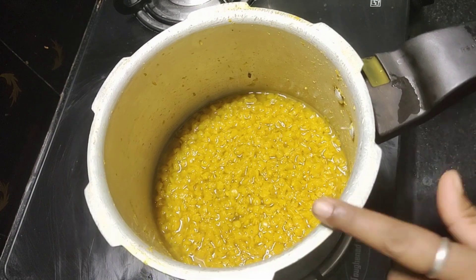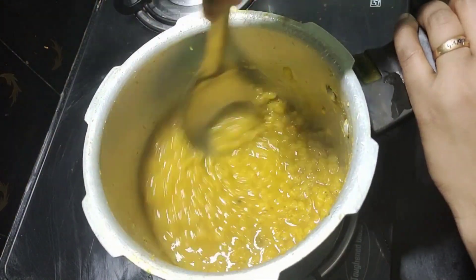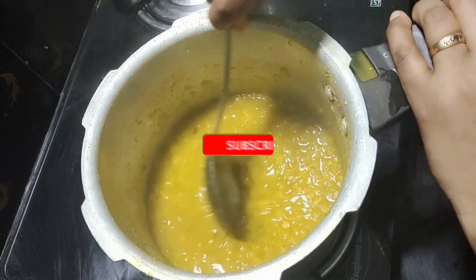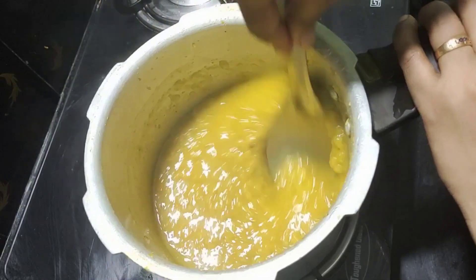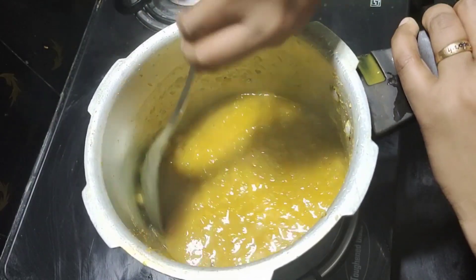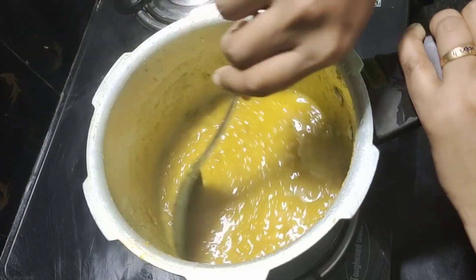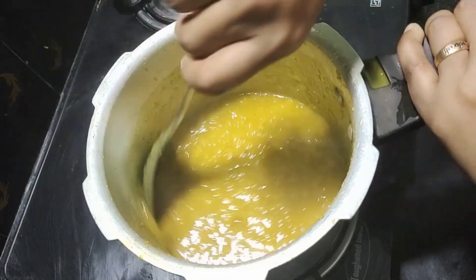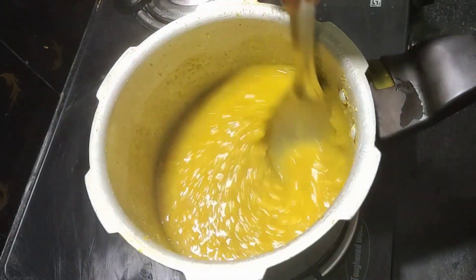The pot is used to stir. Put the lid on your plate as shown.